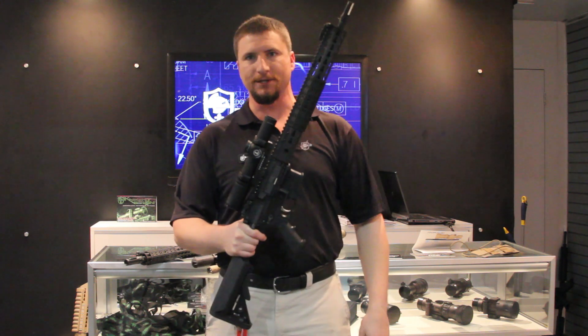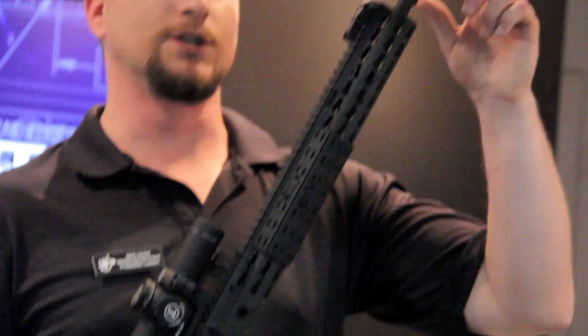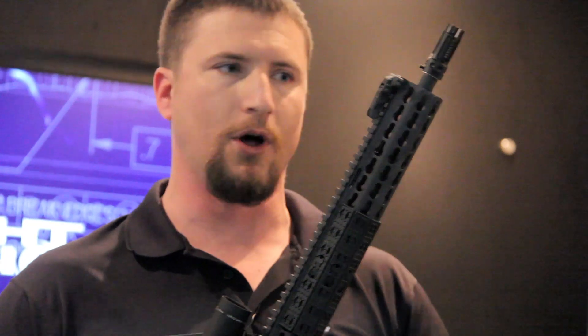First off, we've got the SR15 E2 Mod 2. Some really neat improvements with this gun. We've gone to a QDC flash hider — it's compatible with all of our QDC line of suppressors, both the long and short can.